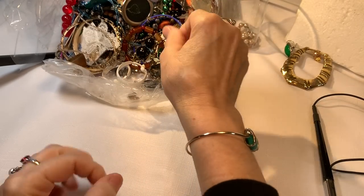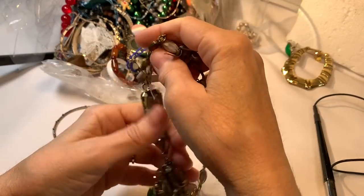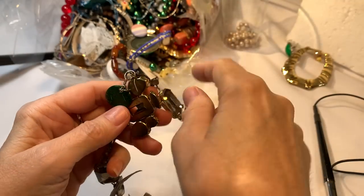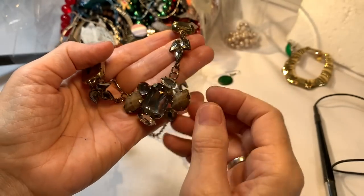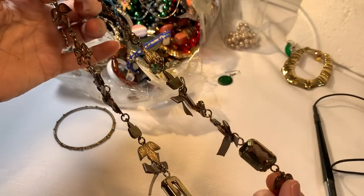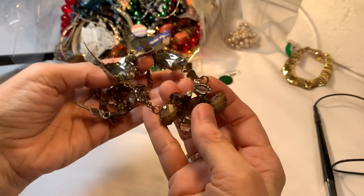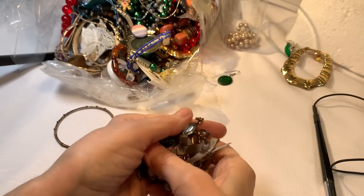Thank you — go to your jewelry hospital, to the crafters who are going to do something marvelous with you. So we got that started. This next piece is very lightweight, it's got some rhinestones and ribbons, and it's just not in great shape. I'm not sure if I want it to take up the volume of the craft jar, so I'll just put it aside for now.